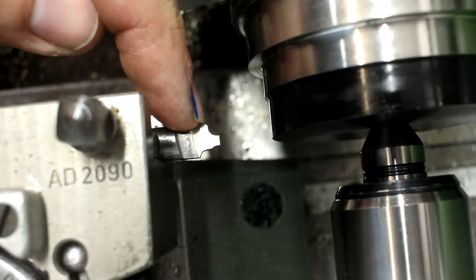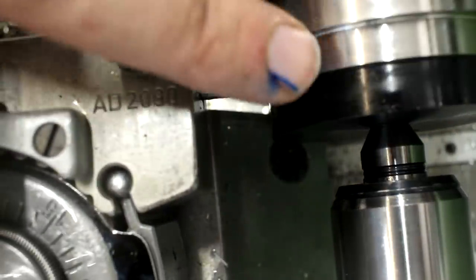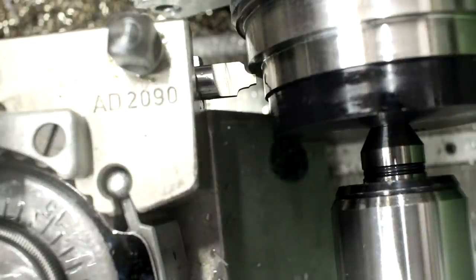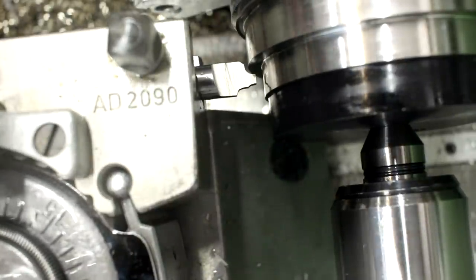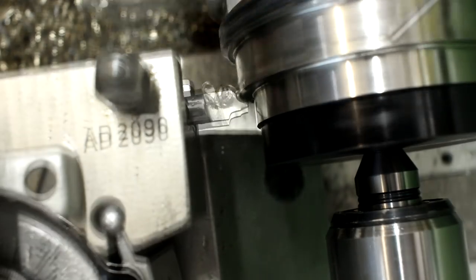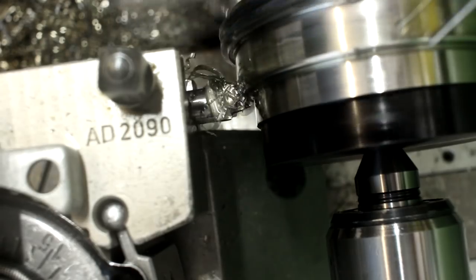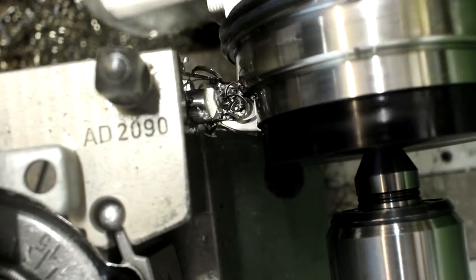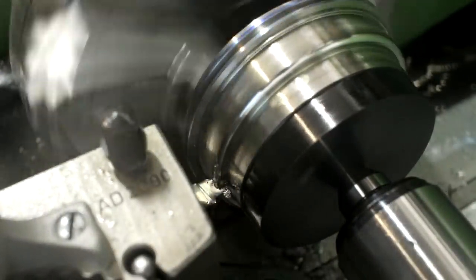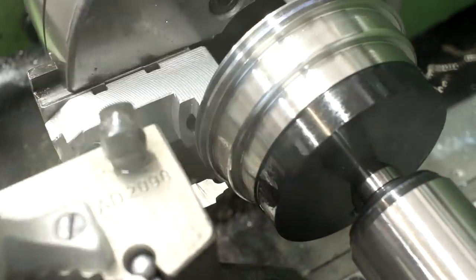Now we have a 2mm radius tool, and we're going to form a radius on this edge here according to the drawing. Running fairly slow as this is a form tool — between 50 and 100 rpm again. We're just working our way in until we get a nice blend with the radius. No super-critical dimensions here. That's looking pretty neat — I'll leave it like that. The difference between the expert and the beginner is the expert knows when to stop.